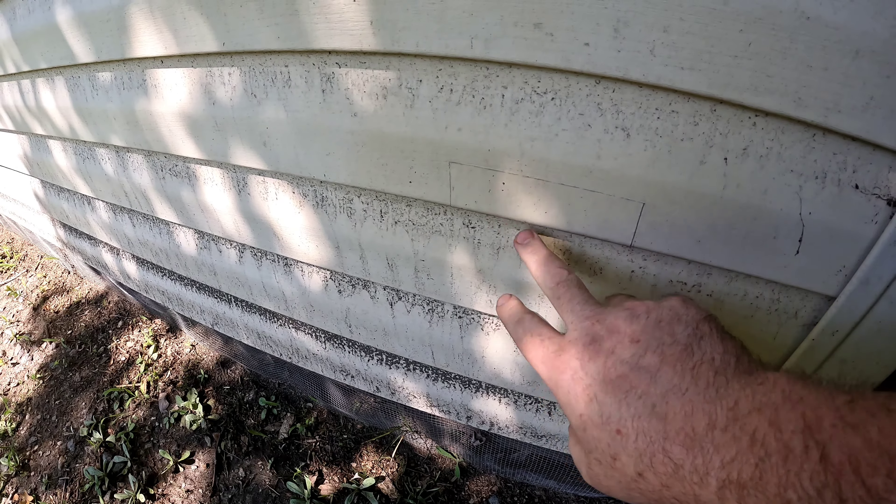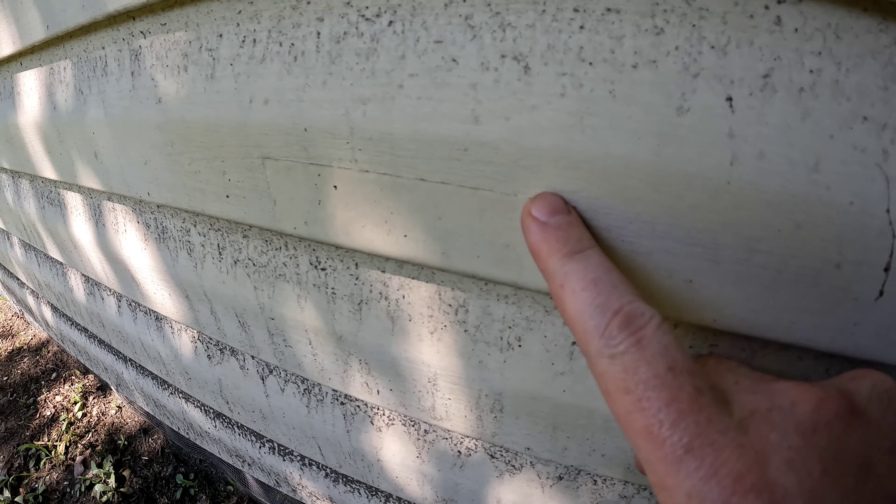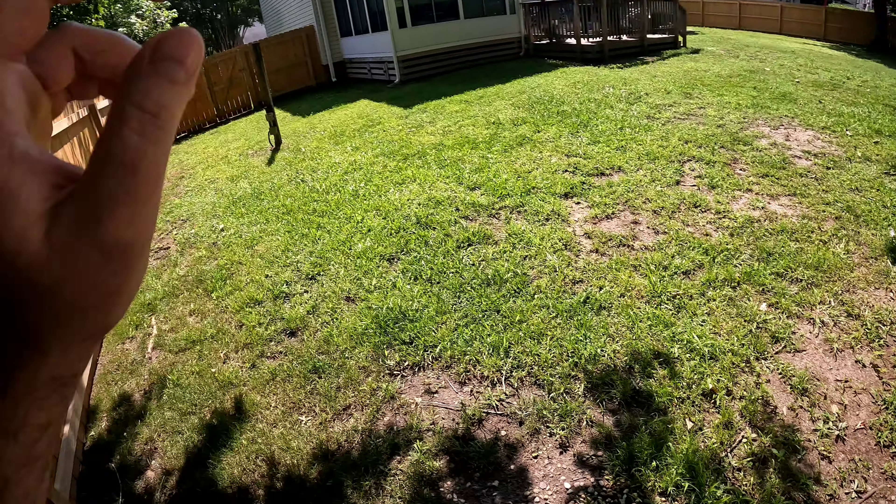There's another repair on the other side. There was about a golf ball size hole here, and I just used the all-weather gorilla tape, painted over it, folded under the edge. The repair still looks great.